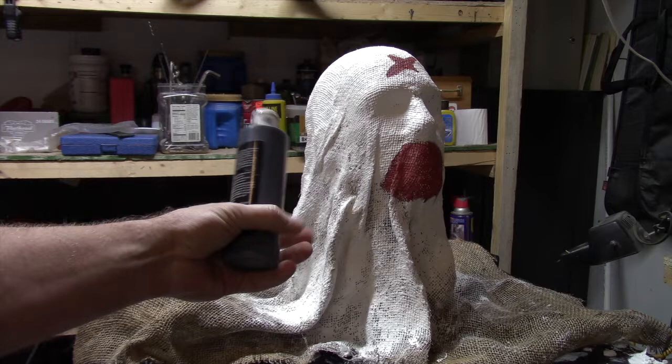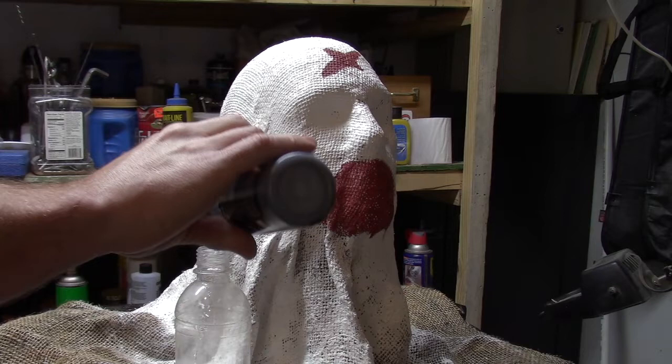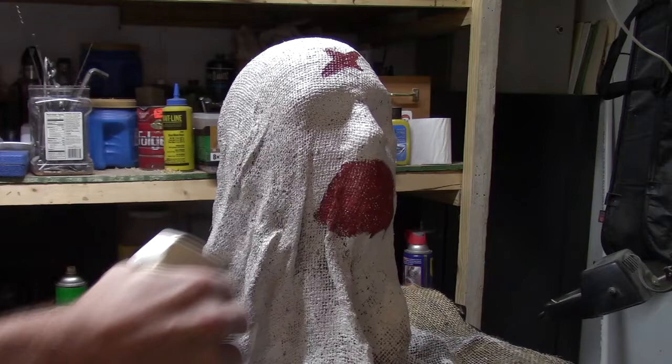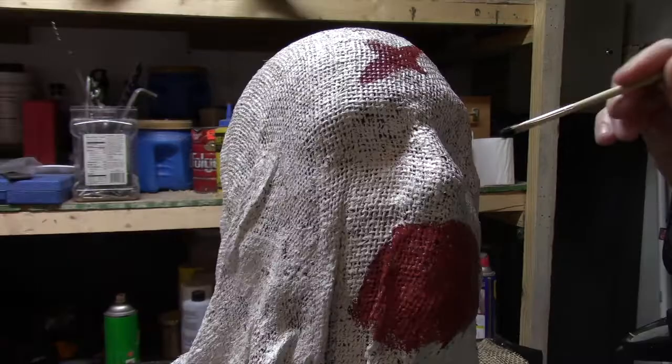Time to start making this white mask look old. For that, I'm going to take some black craft paint, an old spray bottle, put some water in the spray bottle, put some paint in the water, and then just mix it up. This is going to create an easily sprayable black wash that will give the mask an aged look. Once this step is complete, you're going to want to give this ample time to dry.